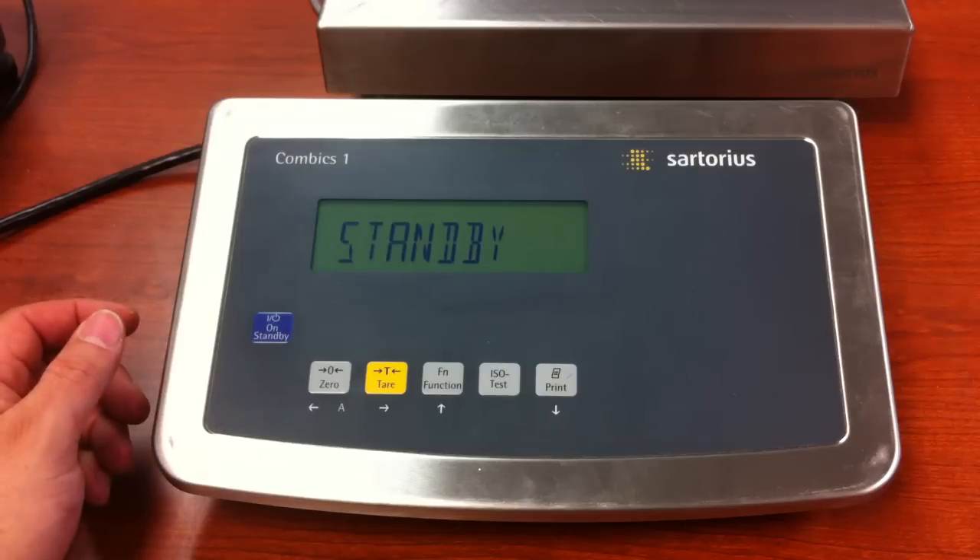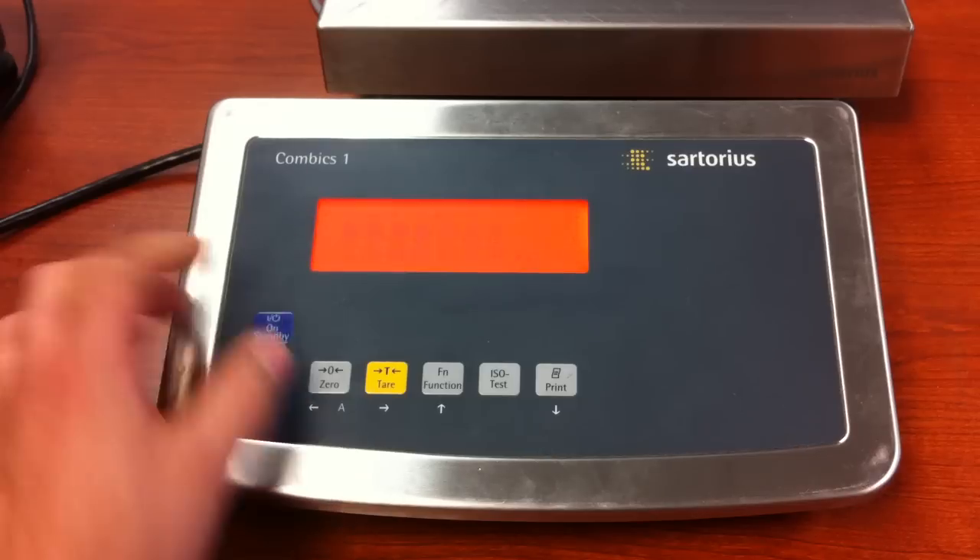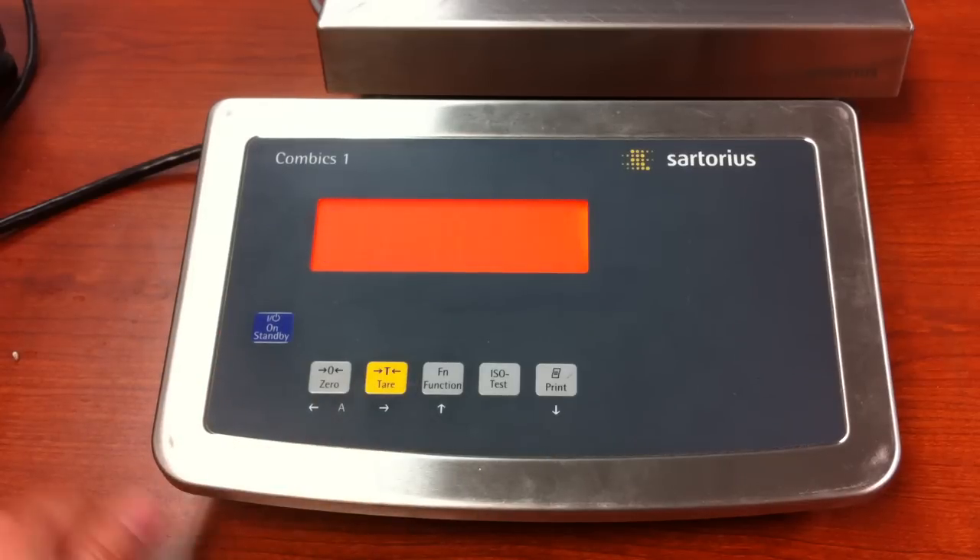Turn the unit off, or start with it off, turn it on, and press and release the tear key during the segment check.